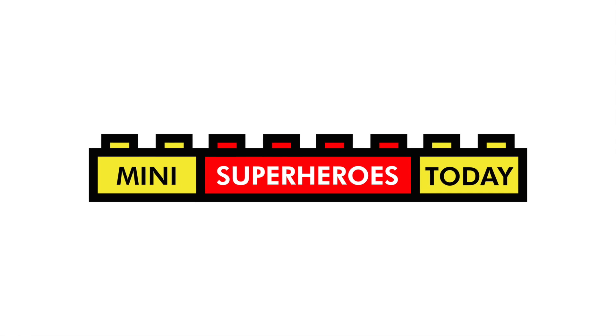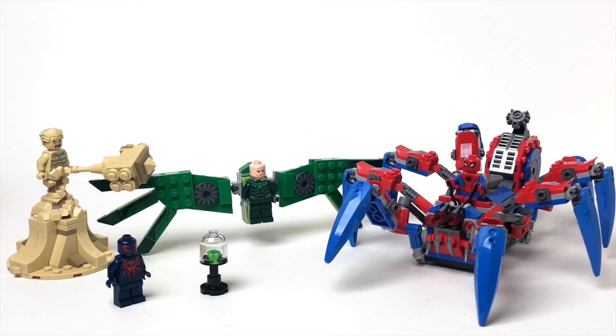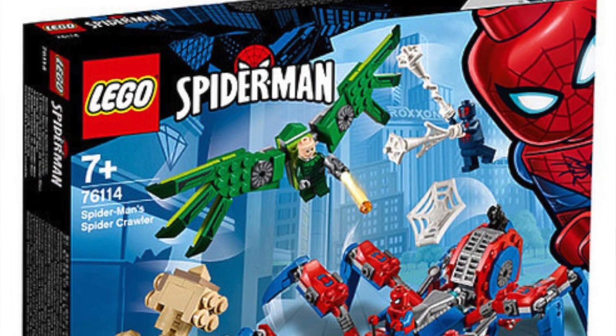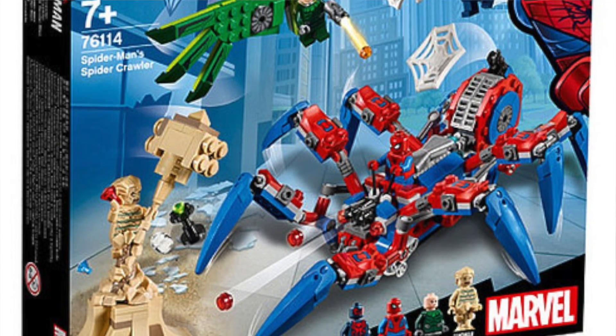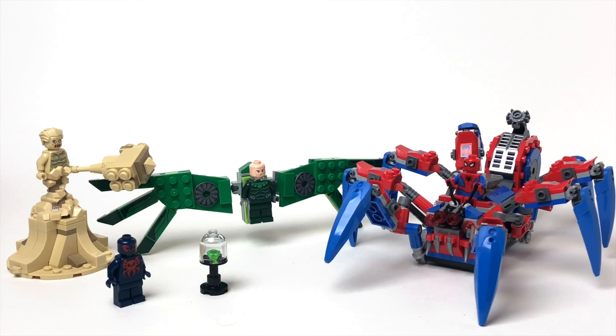What is up, you guys? This is Mini Superheroes Today, and in today's video we'll be taking a look at LEGO Spider-Man Set 76114, Spider-Man Spider-Crawler. This set retails for $40 in the United States, is for ages 7 and up, contains 418 pieces, and comes with 4 minifigures.